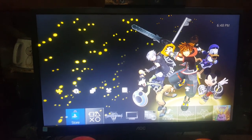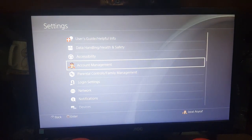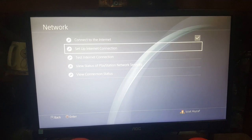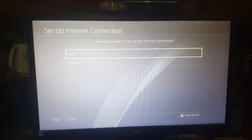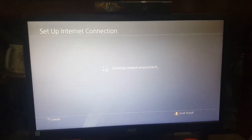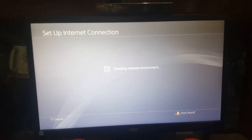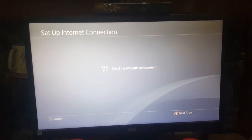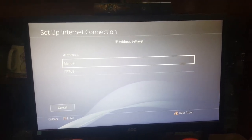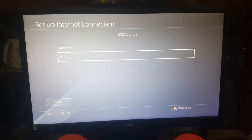Go to Settings, then Network. Set up internet connection. Use a LAN cable. Select Easy, then select Automatic, and just proceed next.